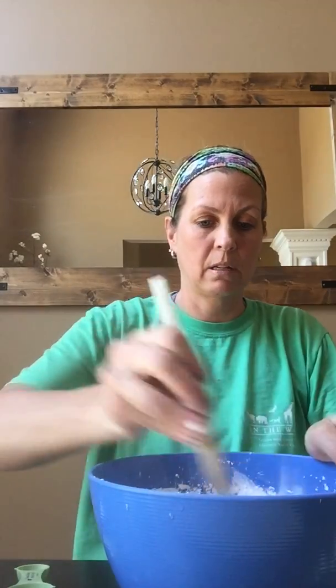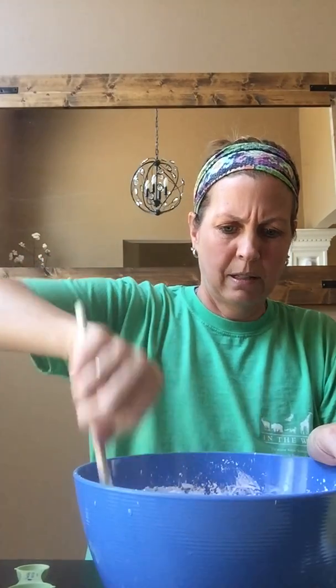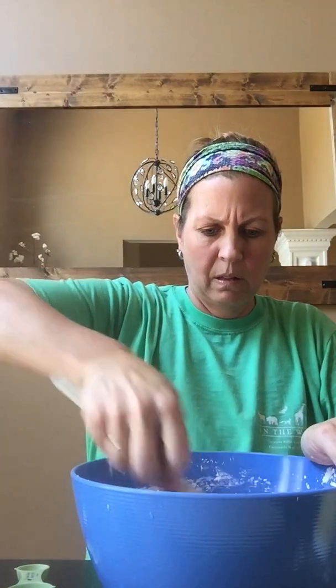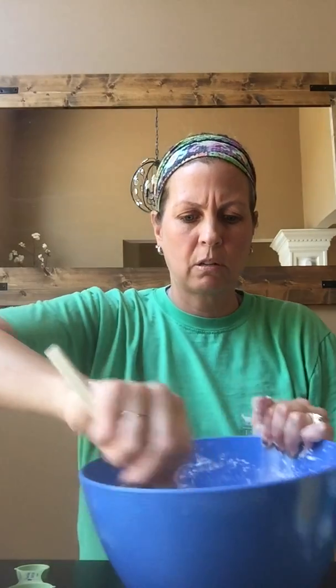Smells really good. You know what? I'm just going to put it all in. All right, now I'm stirring. It's still pretty crumbly. I think I'm going to have to put some more. It's kind of starting to take shape — can you see that? It smells really good. I'm going to add a little more water. But it was way too crumbly. Can you see that? It's really starting to look more like slime.